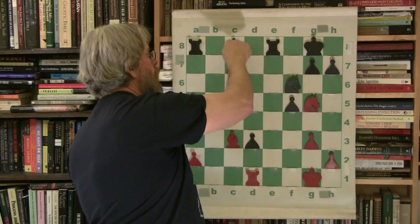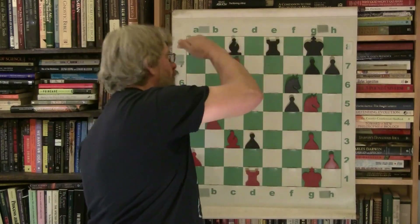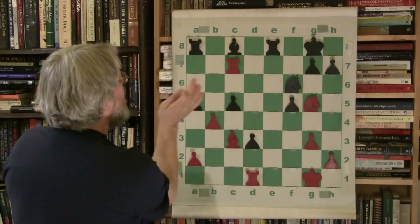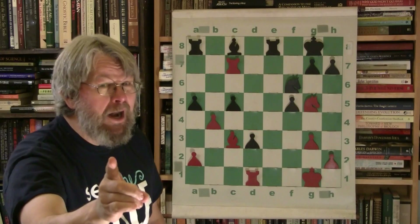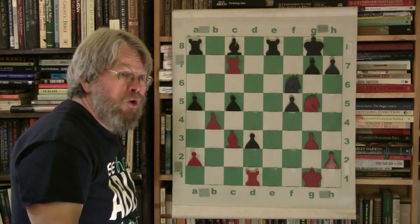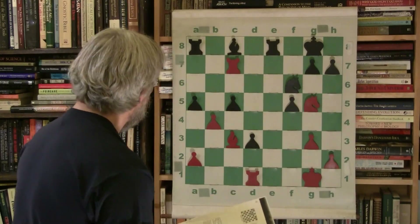Owning your opponent's seventh rank forces passivity on his rook or rooks — it forces them to stay home. That's giving you the initiative. The rooks don't want to stay home; they want to run up and down the highway and go visit the other king. They can't if you own the seventh rank. That is the power you are seeing. He gave up the file but not the power in his game.